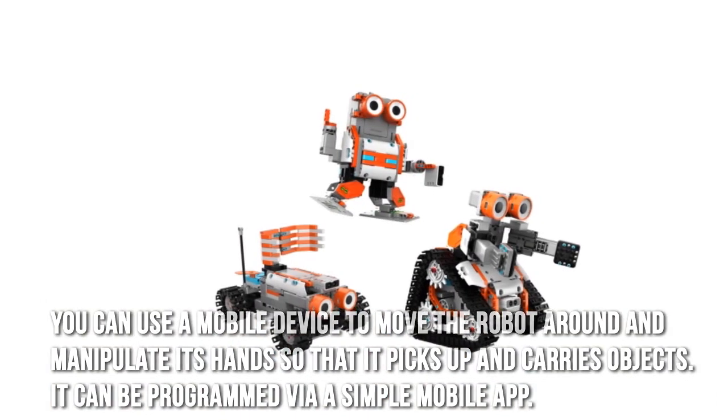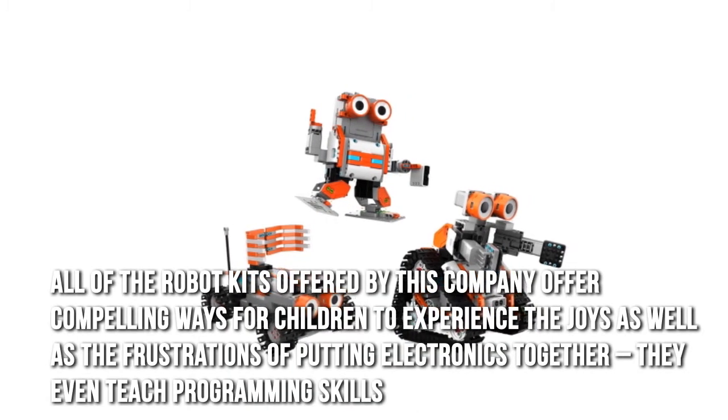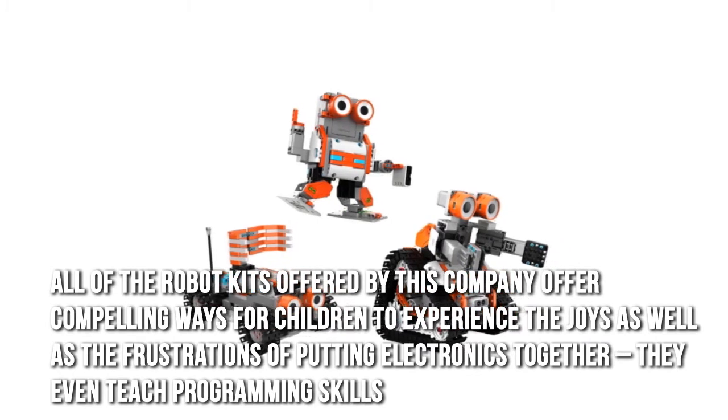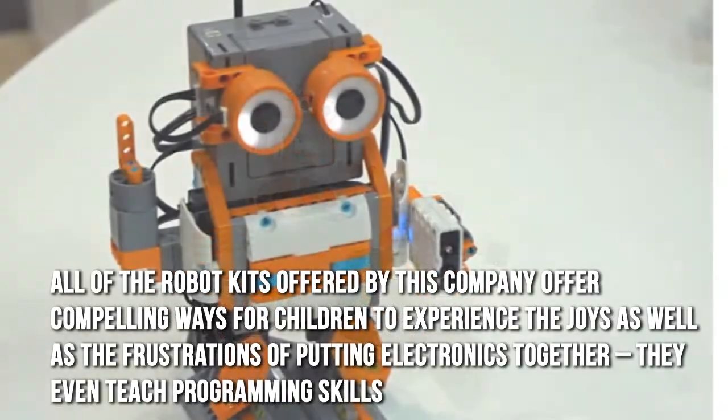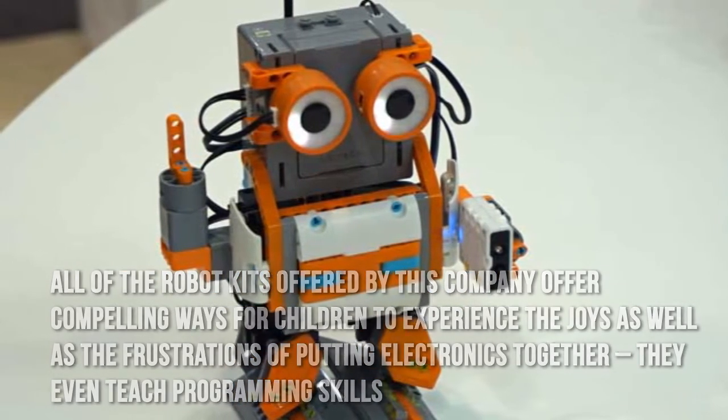It can be programmed via a simple mobile app. All of the robot kits offered by this company offer compelling ways for children to experience the joys as well as the frustrations of putting electronics together. They even teach programming skills.